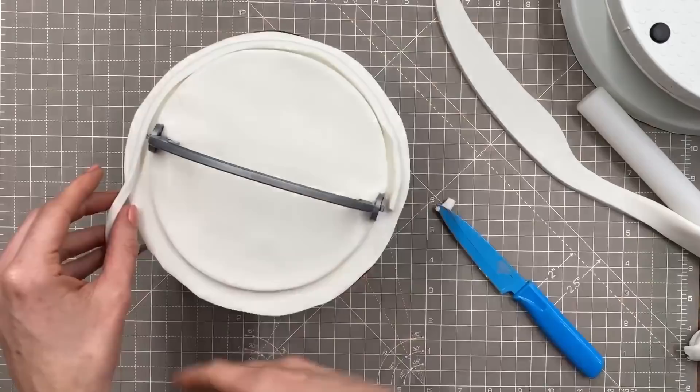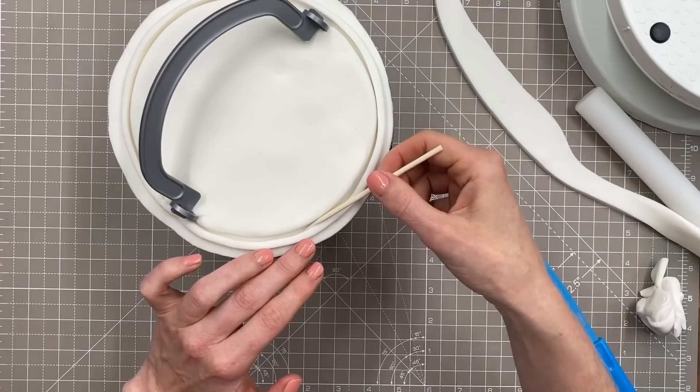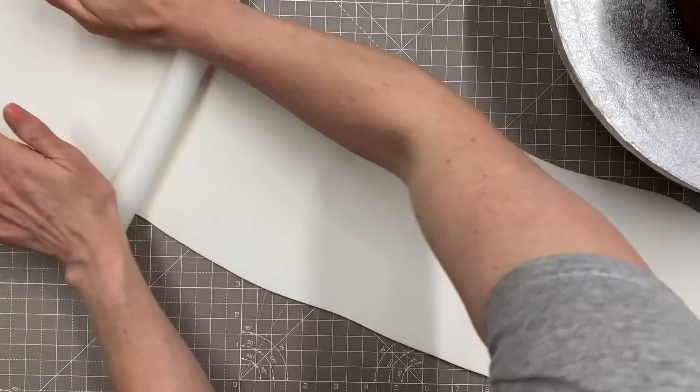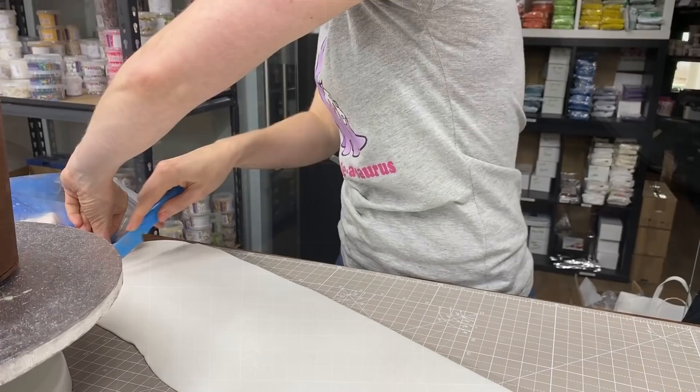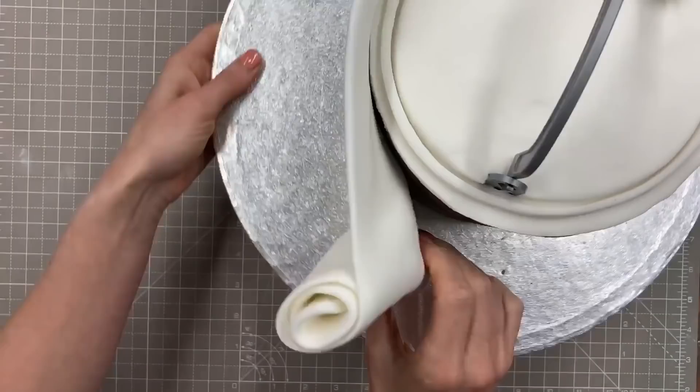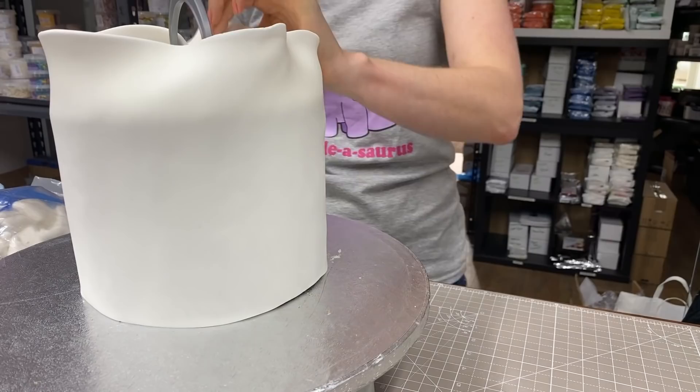I'm rolling a second thin strip of fondant and placing it around the second circle on top, leaving a slight gap. Then I'll roll out my fondant so it's long enough to go all the way around the cake. I usually measure with a piece of ribbon to find the circumference, check the fondant is long enough and tall enough. I covered the cake with piping gel — it's nice and sticky — then carefully unrolled the fondant around the cake.